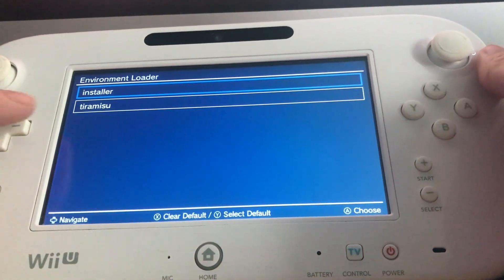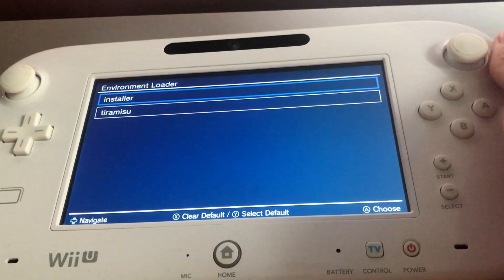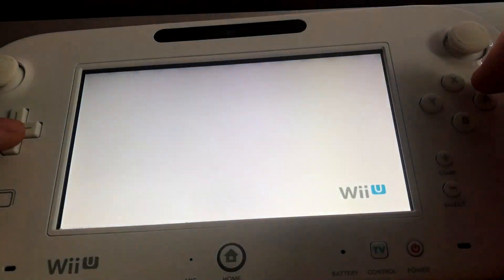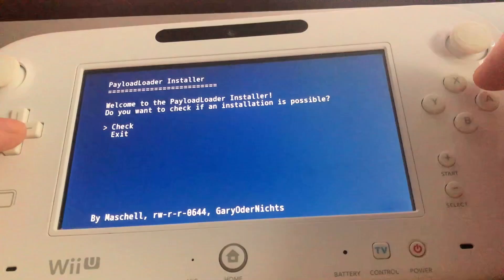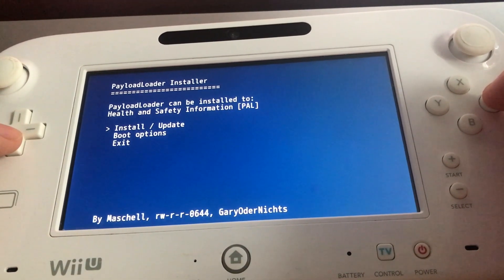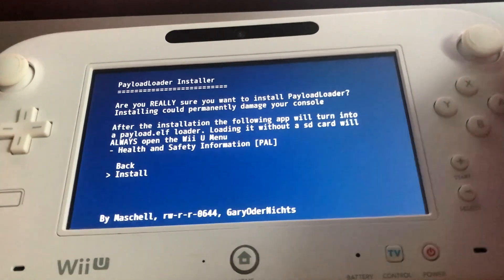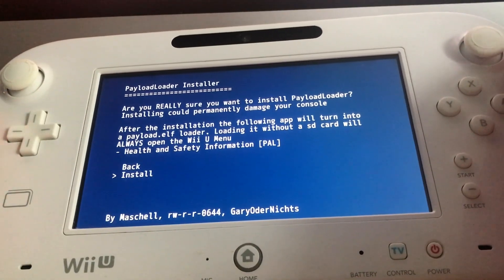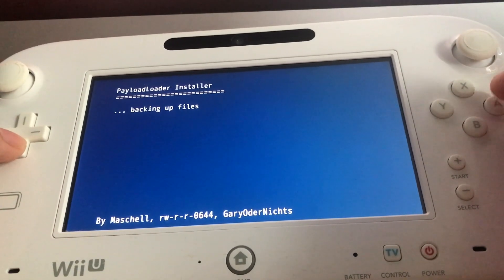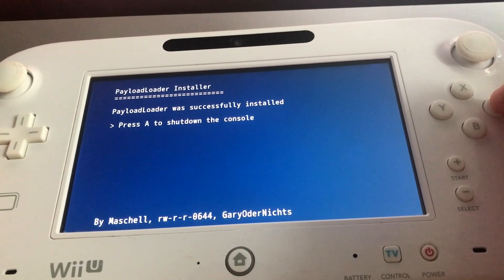Continue holding X and it will load you into the Environment Loader. Now click on 'Installer', then click on 'Check'. When you click on 'Install/Update' there is one available, so click it. Then go and click install — it should be backing up all your files. When it's done, press A to shut down your console.